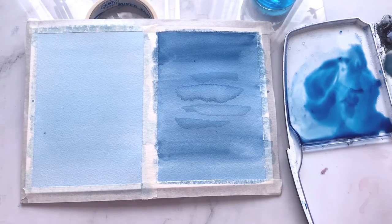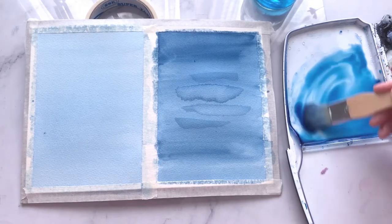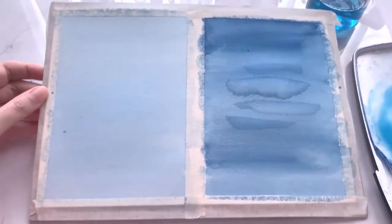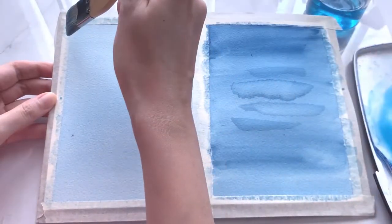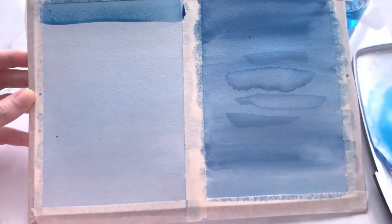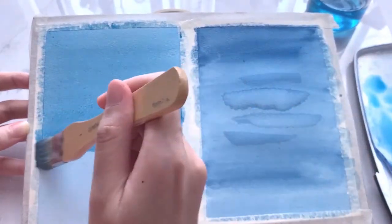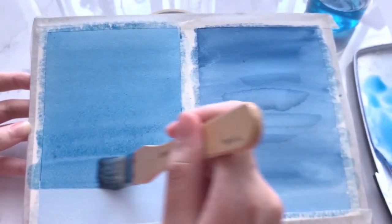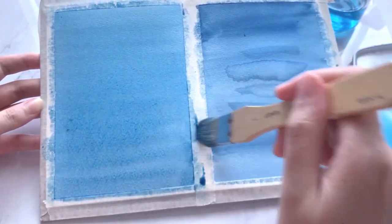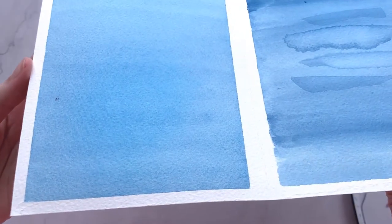What if you would like to increase the value and darken certain areas? We can do this once the wash is completely dry. Don't forget to prepare enough mix, then paint over the whole area from top to bottom with the same steps, making sure that the beads are present after every stroke. Wipe off excess moisture and there we have our neat and pretty flat wash.